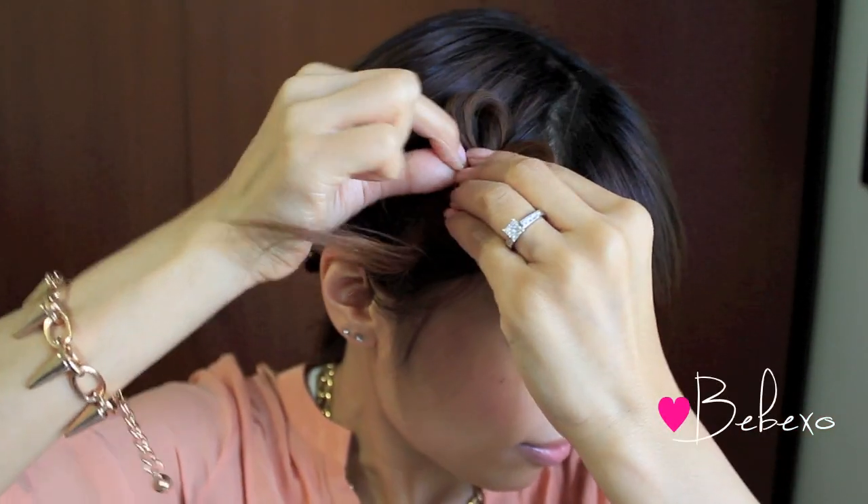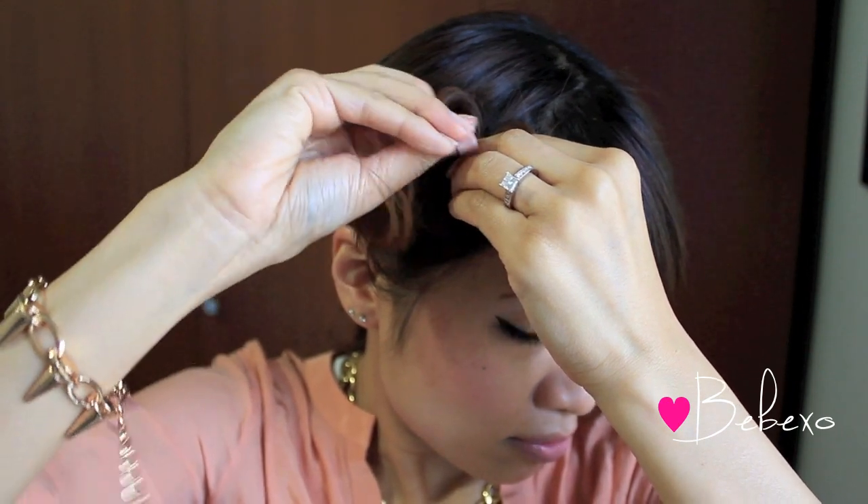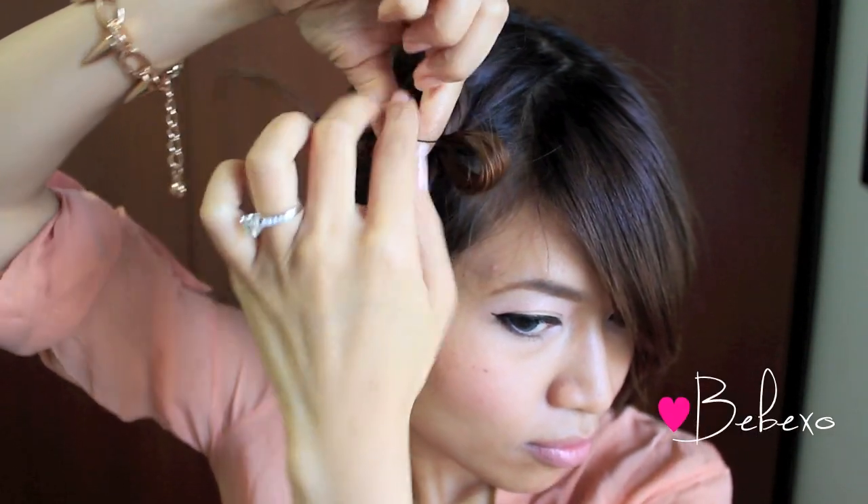So now you should have something that looks like this. Finally, twist it a couple more times and pick up the very last chunk, and this will give you four petals in your little flower hair bow.